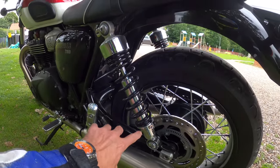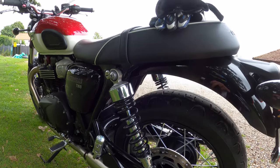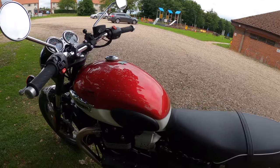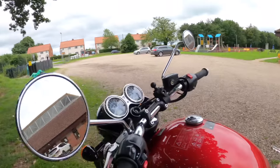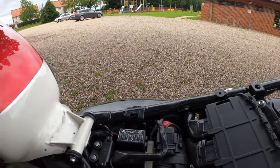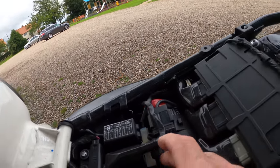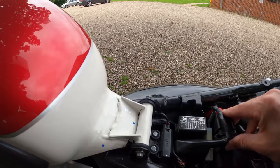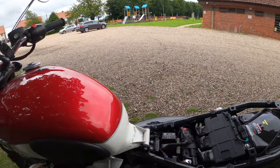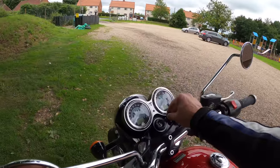I love those pea-shooter style exhausts. Here's your rear shock, adjustable for preload. Underneath the seat there's a little USB socket to charge your phone — very nice. There's no room under there for your sandwiches unfortunately! Seat goes back on no problem.